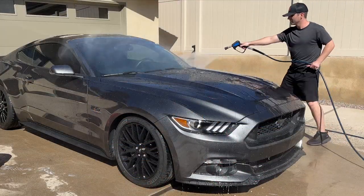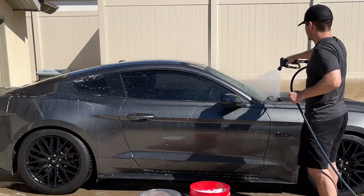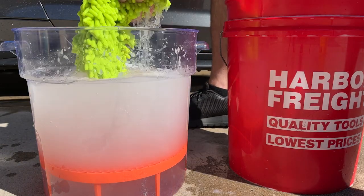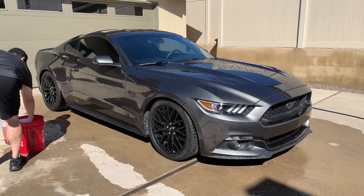After rinsing the vehicle, begin gently scrubbing on the roof, washing and immediately rinsing one to two panels at a time. After each section, agitate the mitt or sponge in the rinse bucket to remove dirt or grime, then wring it out thoroughly before returning to the soapy bucket.